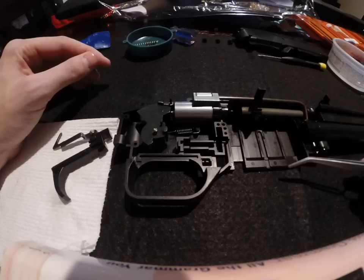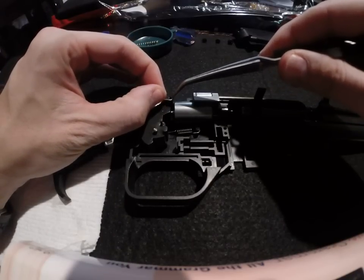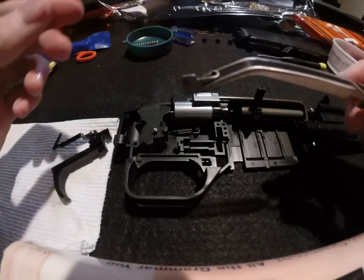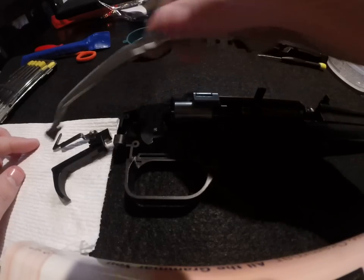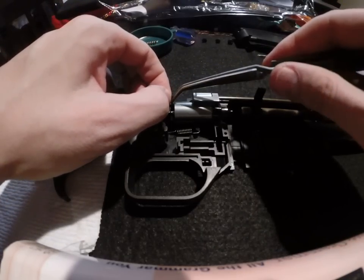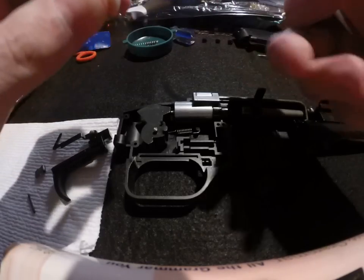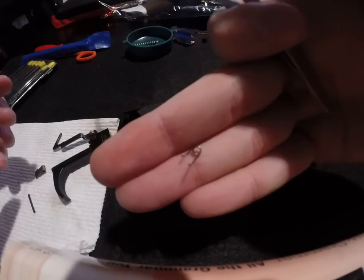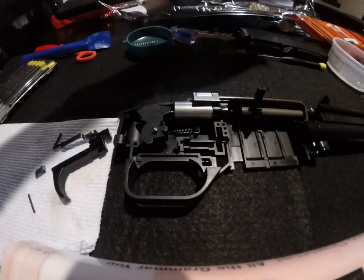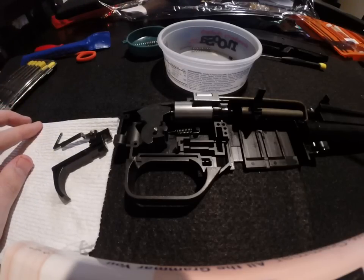Then we can go ahead and grab this part, ease it out, and you'll see the spring come out behind it. The pin stayed in; the spring did as well — it'll want to come out. It's actually best to put the small pieces in a container of some kind rather than just letting them sit out.